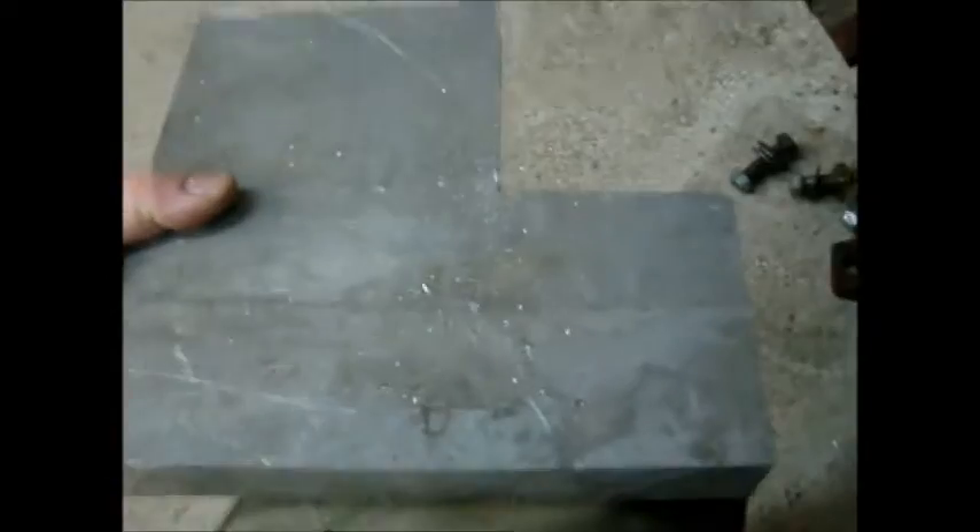I figured I'd add on to the video so I can show you all what I'm doing. Got to make a fixture. I took the skill saw with a 30, 35, or 40 tooth carbide blade — just a carbide tip DeWalt blade.